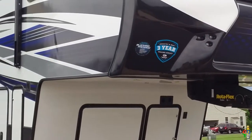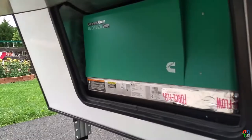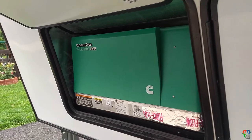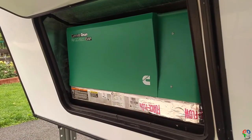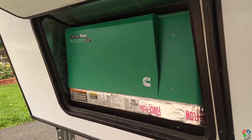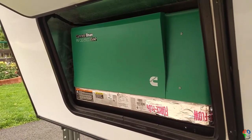Those two doors there have the generator and the propane tanks. These are fairly standard RV doors up underneath the fifth wheel. There is your run-of-the-mill Cummins Onan 5500 EVAP RV generator. I had it running — it's got about four and a half hours on it already. Ran pretty much everything in the coach; I did have two ACs on and the refrigerator running on AC at the same time.